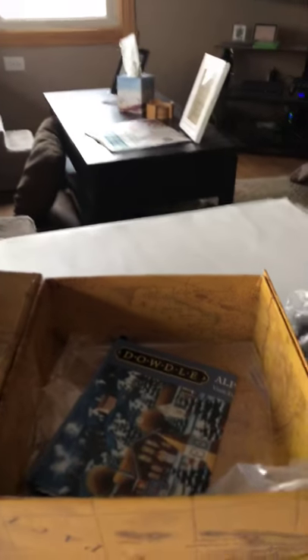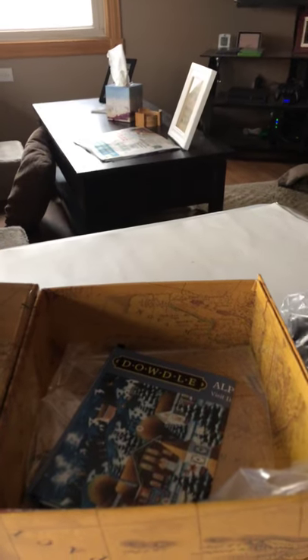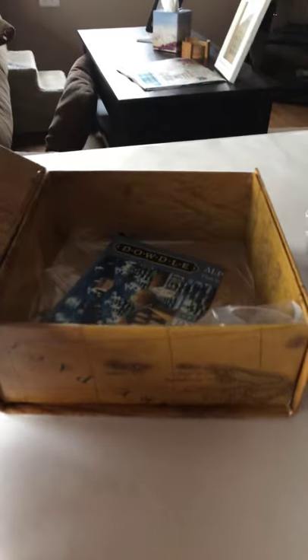I'm coming to you live with another unboxing of a Dowdle puzzle that I just got in the mail. Here's the box, and here's what it looks like on the inside. Now here's all the puzzle pieces that I got.